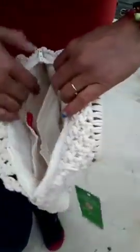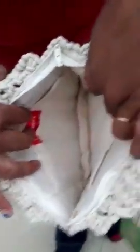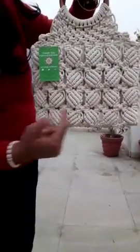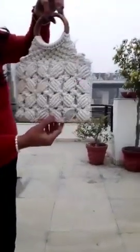Inside the bag we have pockets — one pocket and another pocket — so we have two big pockets and a middle part as well. We can keep our phones, keys, wallet, hankies, and whatever we carry when going out — everything fits. Here is the bag, and there is one tag of Amani's Crochet. The measurement of the bag is 11 inches in height and 10 inches in width.